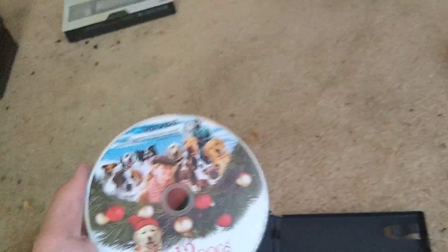First we have this unknown DVD back. And this DVD is called the 12 Dogs of Christmas. It's just not Christmas right now, but it's already older. Okay, put it back here.